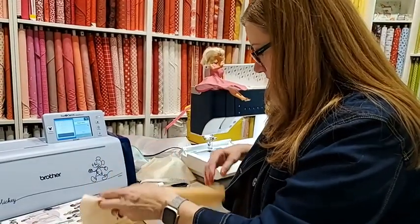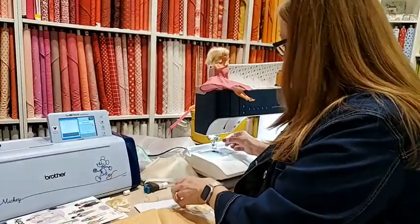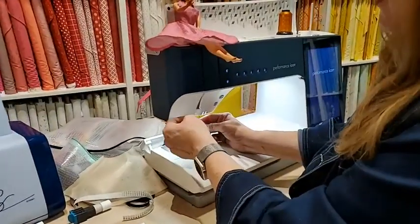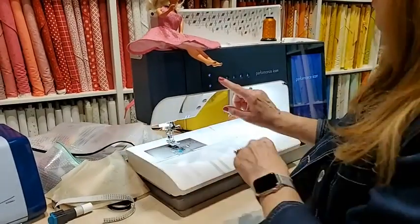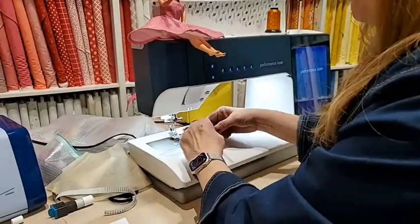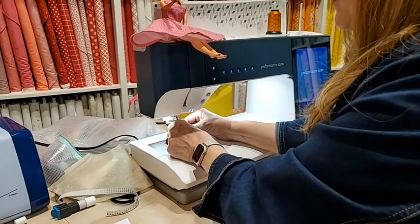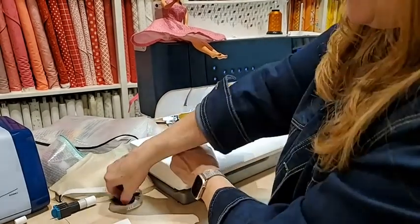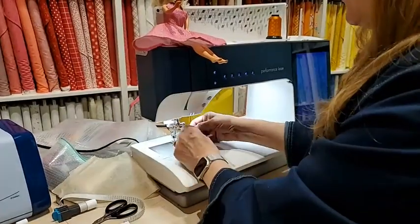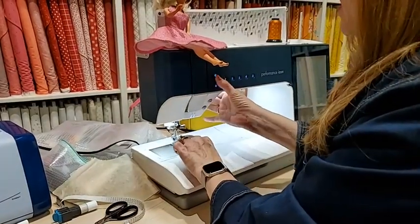Let's talk about finishing an edge for your pieces. When you're sewing Barbie clothes, you want your stitch length to be smaller because these are tiny little things. I like to sew at a stitch length of 2, and I'm using my quarter inch foot. The seam allowances on these clothes is a quarter inch.